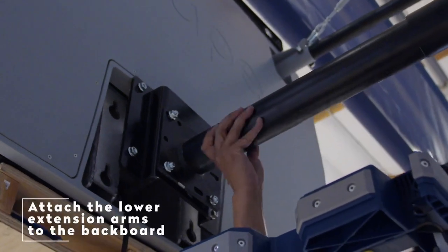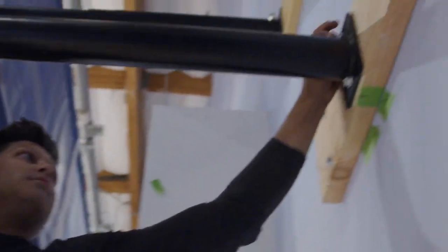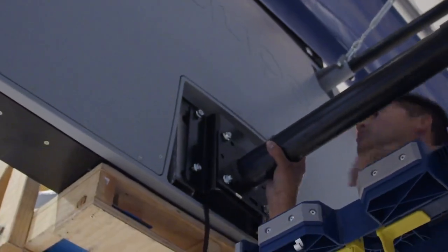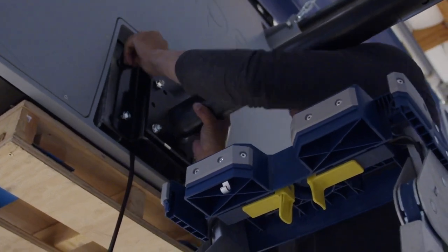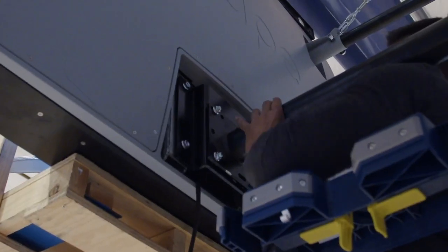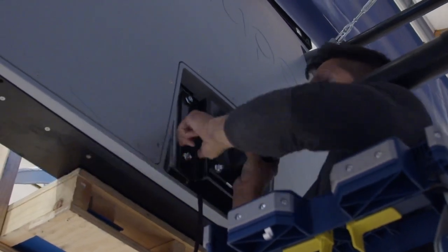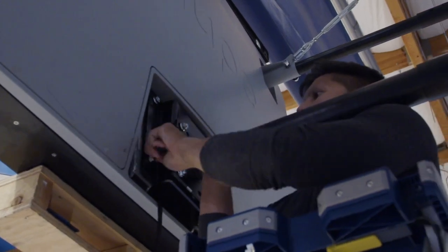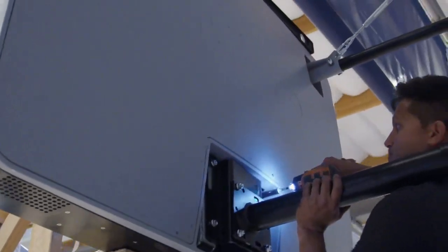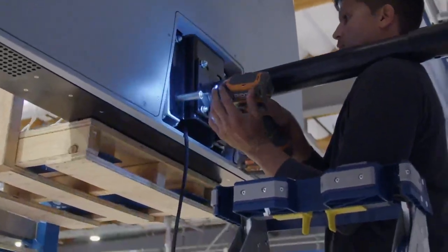Attaching the Lower Extension Arm to the Backboard. Slide the extension arm out towards the rear of the backboard. Make sure that the set screw is loosened to make the telescopic arm slide easier. The carriage bolt set should have the nut side towards the wall. Take the lower extension arm and insert it into the base of the backboard just behind the rim. Insert the carriage bolts and push up into the mounting plate. Once the mounting plate is sitting comfortably up into the holes, tighten the four nuts and tighten the nuts to the mounting plate as well.